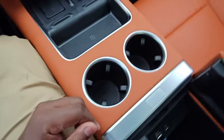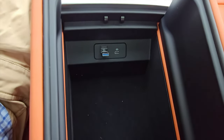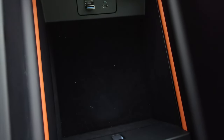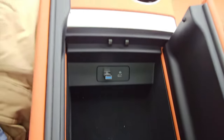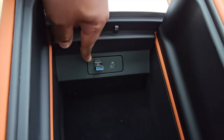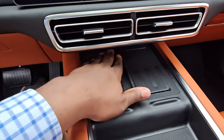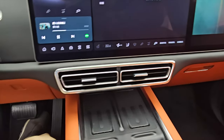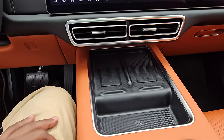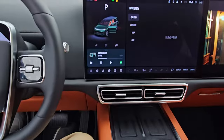Opening the center console — it's very nicely lined with felt, not very deep but very usable, with a light inside and overall really high-quality materials: aluminium trim, a USB-C port, and a USB-A port. You have a small tray for your key, and two wireless charging pads for two phones — very ideal. Some cars have just one, so you'd have to fight with a passenger for it, but this one has two conveniently.